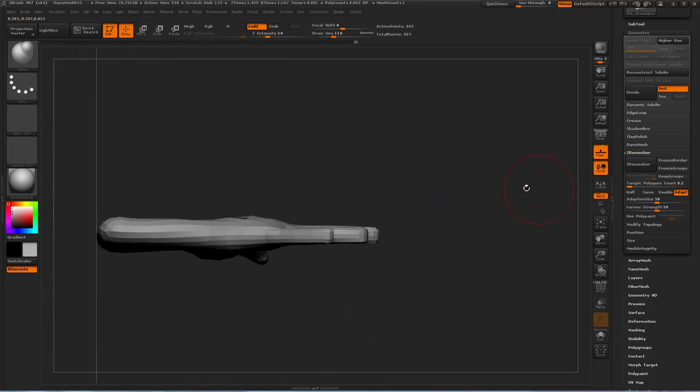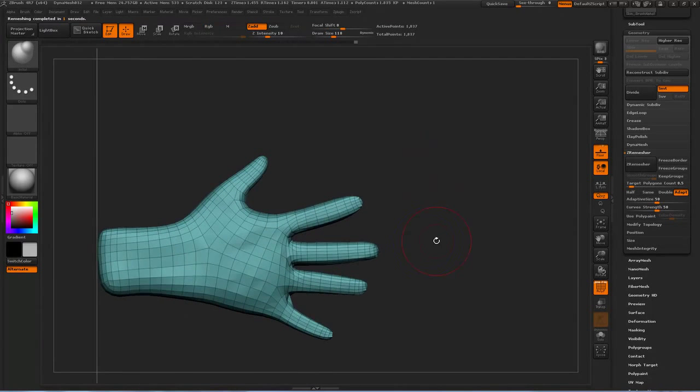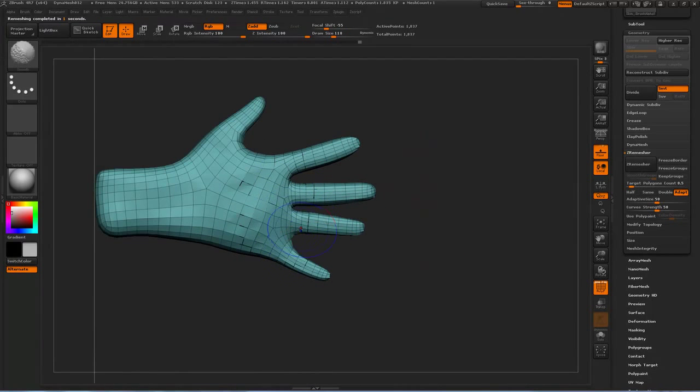Now that we've done that, we can ZRemesh again. We'll set the target polygon count a little bit higher this time — about 0.5, so about 500. And there we go, we've got a nice bit of topology. You can go through and smooth those out and pull them around so we get a cleaner flow.